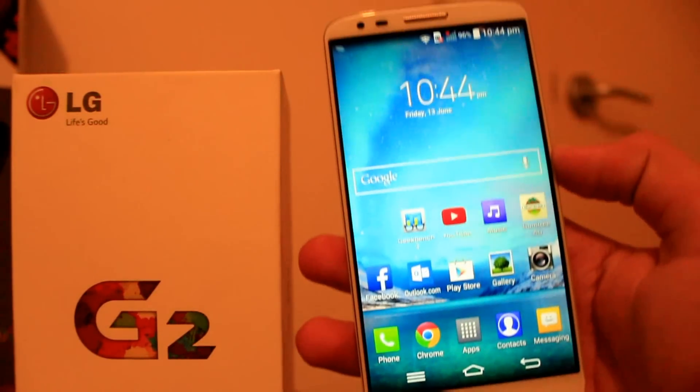Smartphone Public here, and today we'll be reviewing the LG G2.